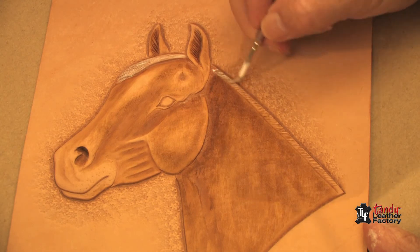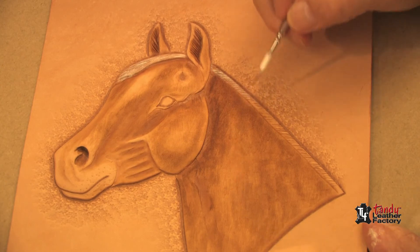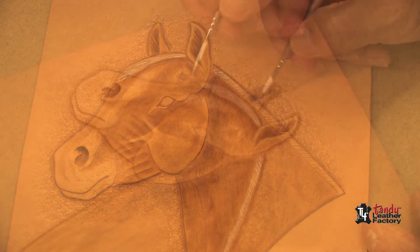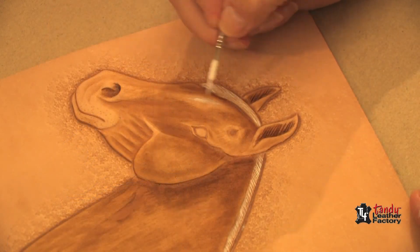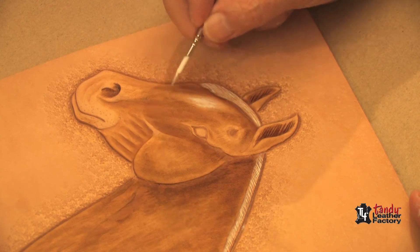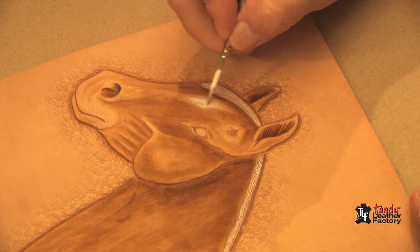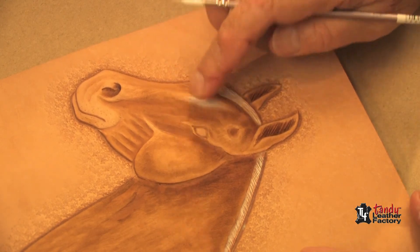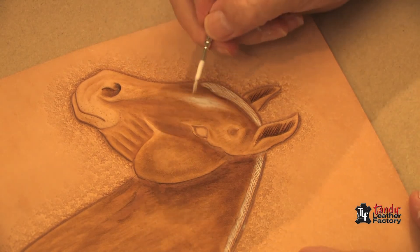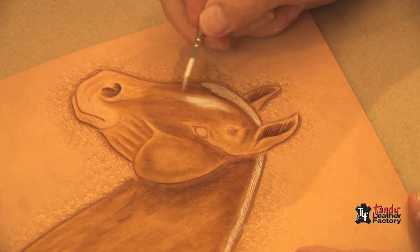Do the same thing on the mane. On this particular horse, the mane is laying on the other side of the head, which makes it easier to put the blaze on the forehead. I do it very, very lightly and notice that my brush strokes go pretty much in the direction of the blaze. If it gets too white, you can just take your finger and dab on there — that'll get rid of some of the brush strokes and soften the edges.